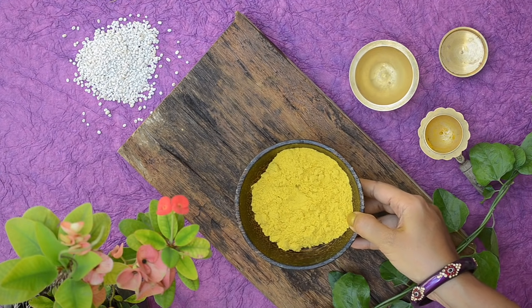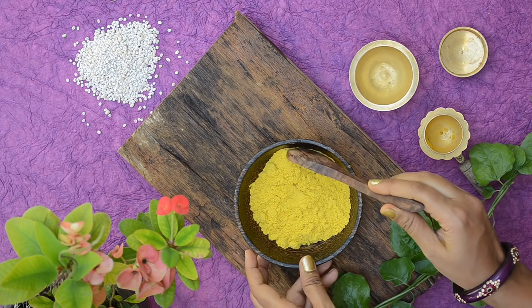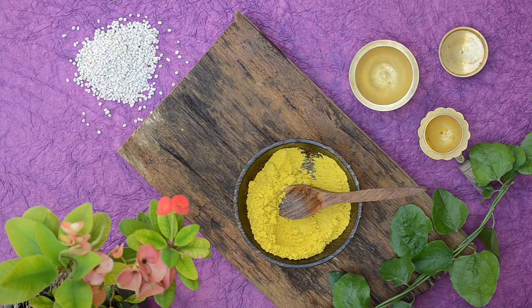Now grind to a fine powder in a dry mixer. It takes some time to grind to a fine powder so be patient while grinding. Once finely ground, sieve it once and you'll have a beautiful pale yellow powder like this. Now store this powder in an airtight box and use daily.